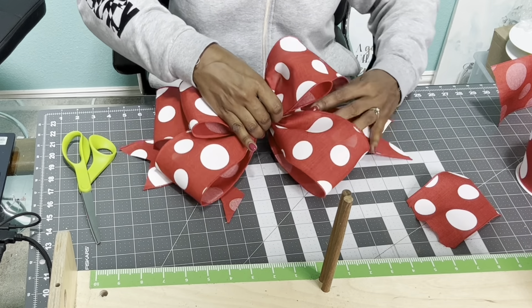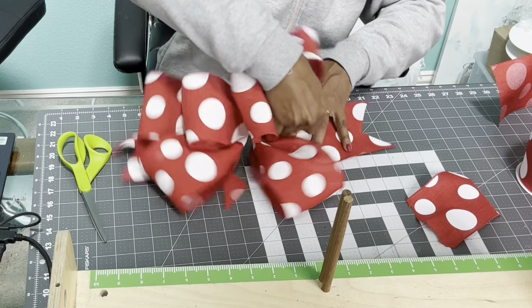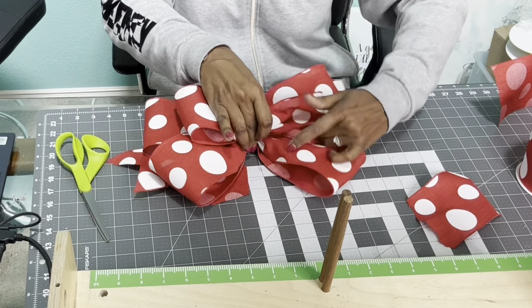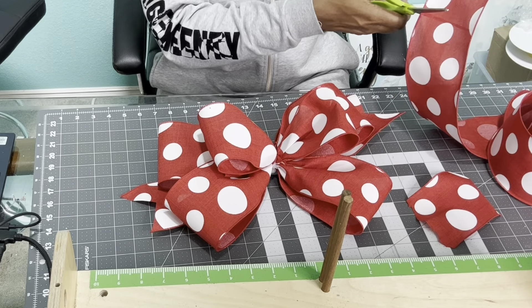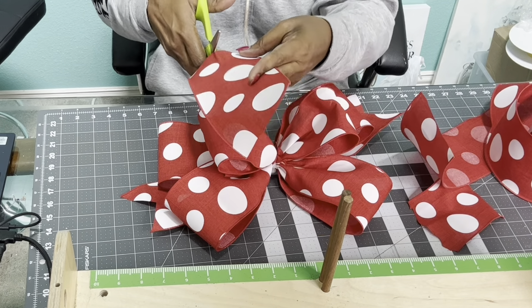I'm sitting here fluffing, making sure that everything is in place. You want your bows to look magical, so messing around with them and fluffing them — there's nothing wrong with it. You always want your bows to be on and popping.